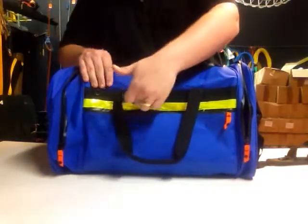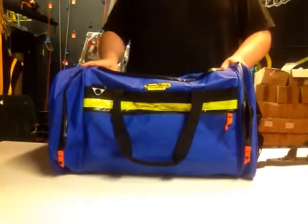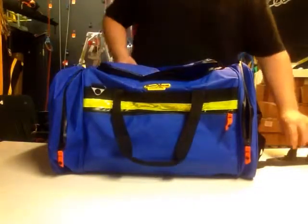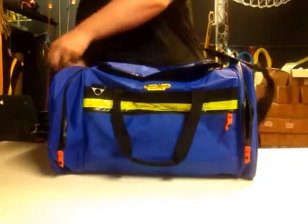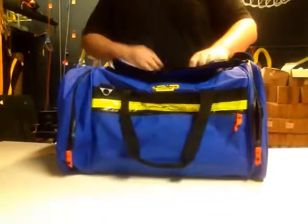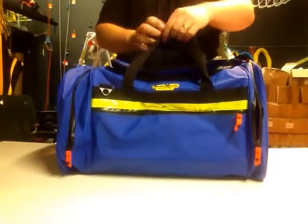Along the front we have a high visibility strip — turn with your bag and it's nice and visible in the dark. It also comes with an adjustable shoulder strap for easy carry, but also has a handle grip.